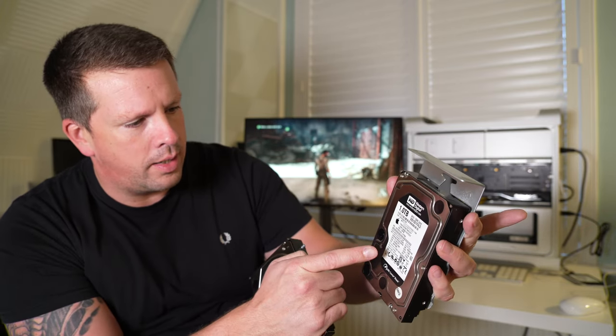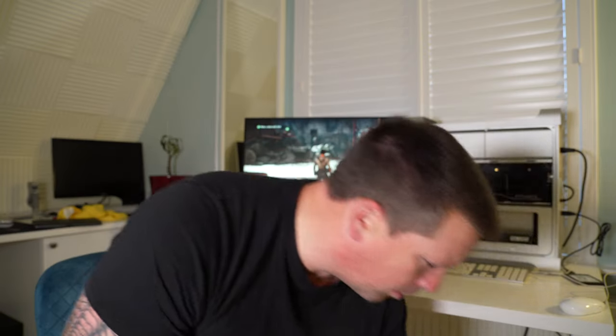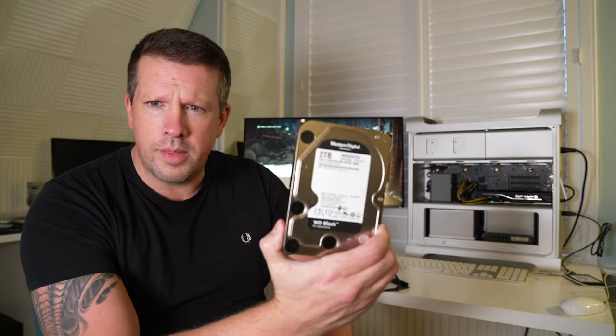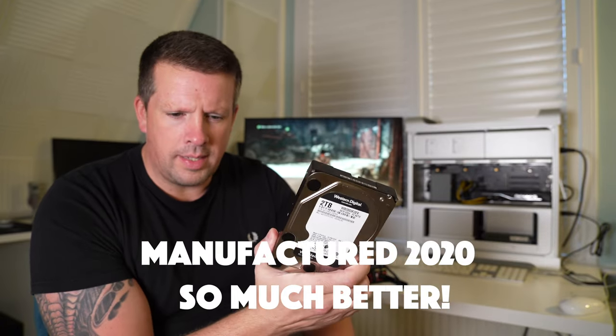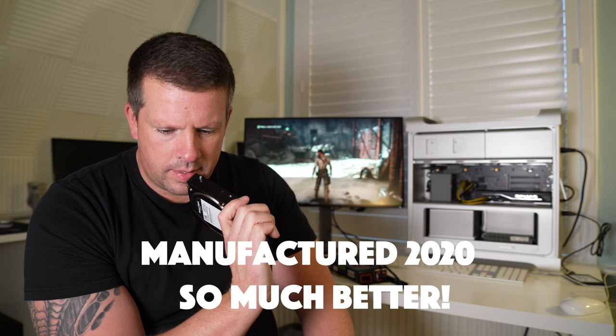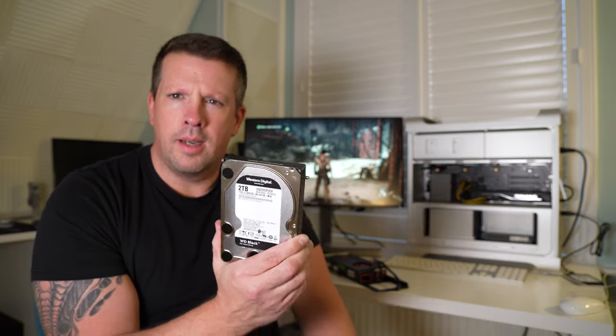That was the original hard drive that came with the computer. On further inspection I noticed it was manufactured in 2011, so that's out — I'm not putting that back in. I'm going to stick in this 2TB HDD instead. I think it came out of a 2011 21-inch iMac — it was in another video I did recently, an SSD install on a 2011 iMac.